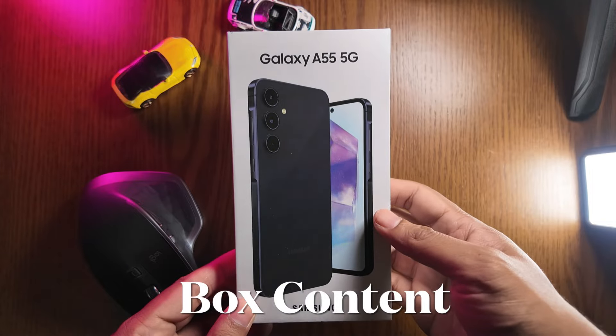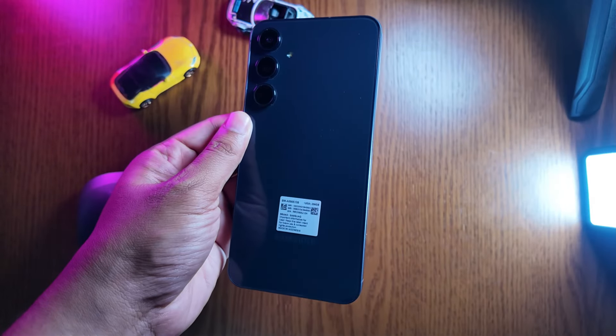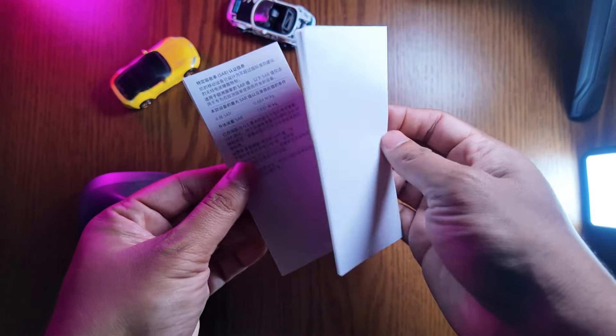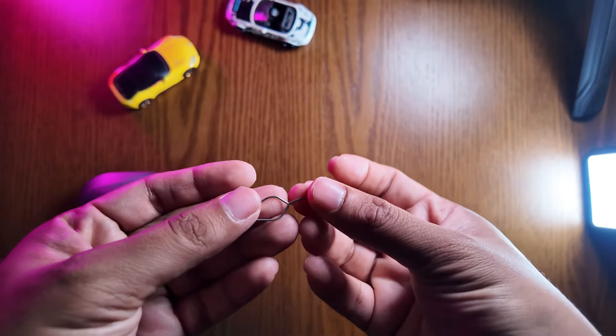First of all, what is in the box? Inside the box: the Galaxy A55 phone, the Type-C to C cable, the papers, and the SIM ejection pin.